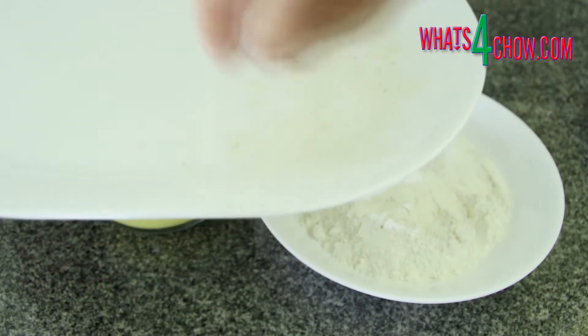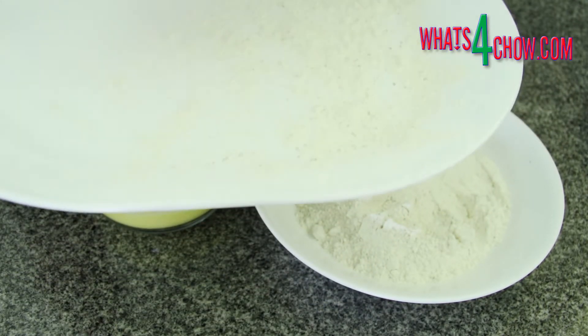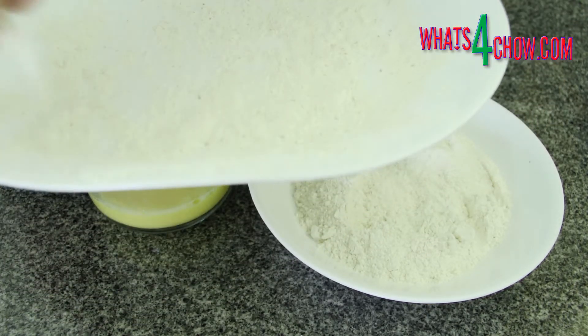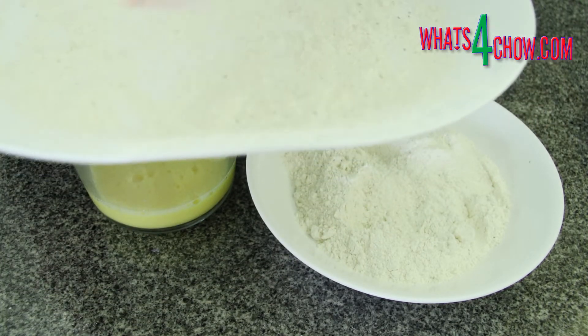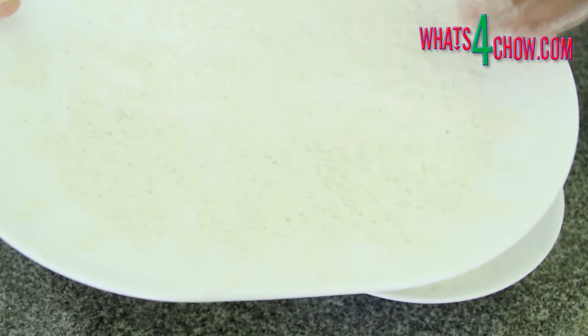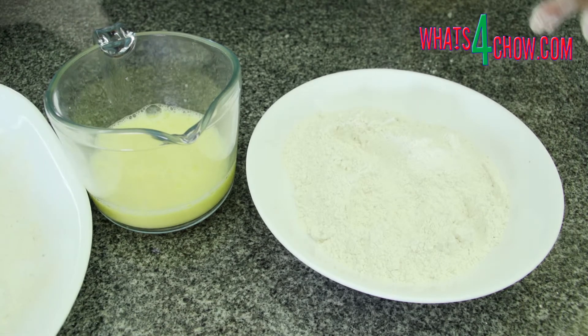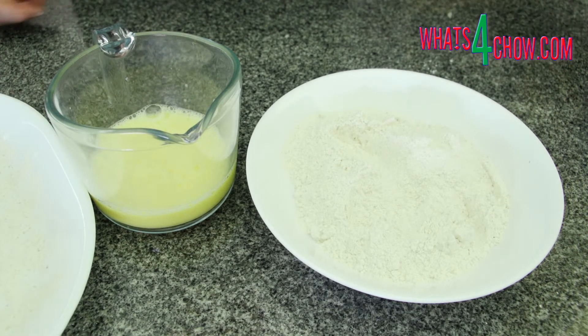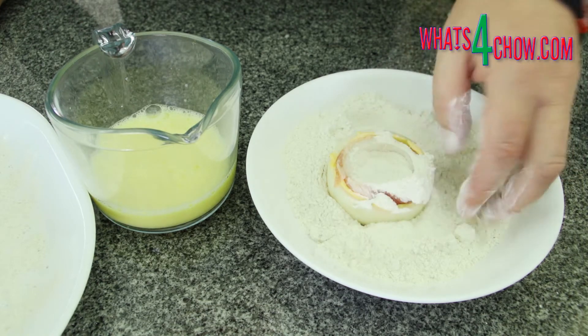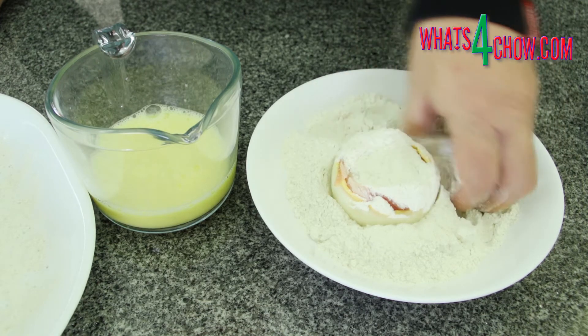Pour a couple of cups of seasoned flour into a large dish and beat a few eggs in a jug. To coat the rings, first sprinkle a layer of seasoned all-purpose flour over a large platter — this is where the coated rings will sit, and the flour prevents the rings from sticking to the platter and getting damaged. Dredge the ring in the flour to dry any damp spots.